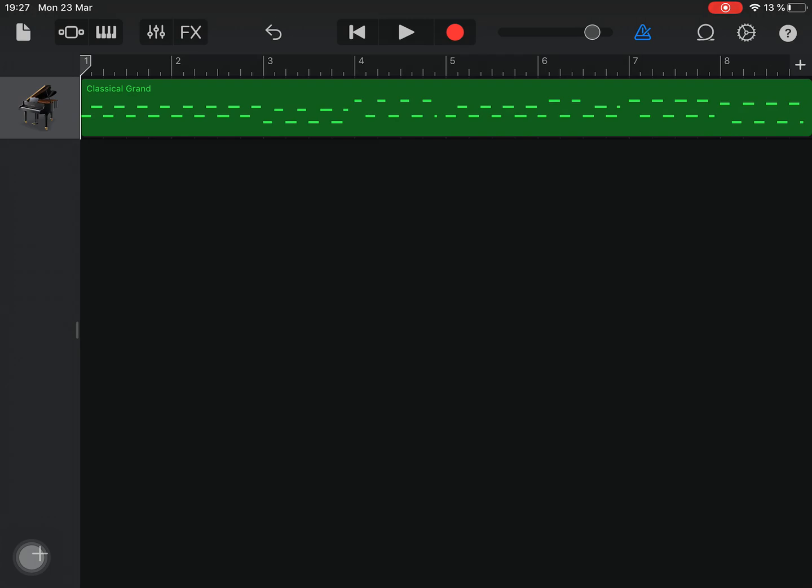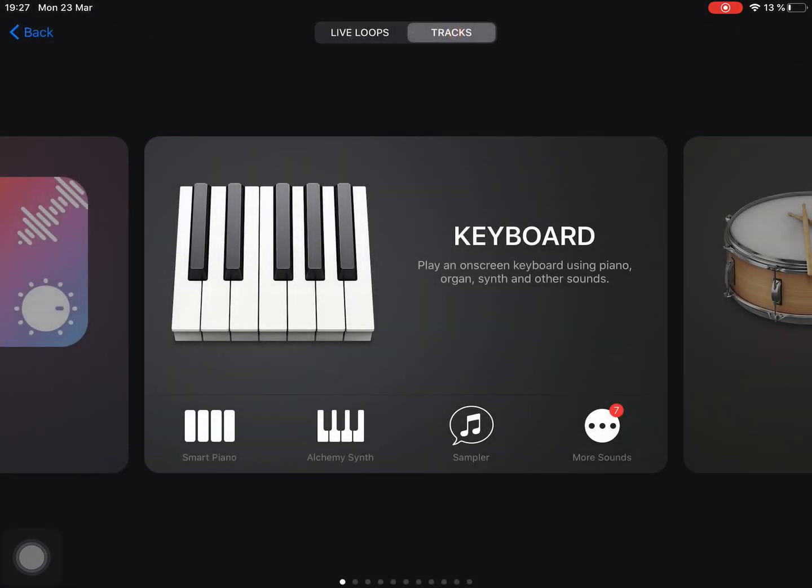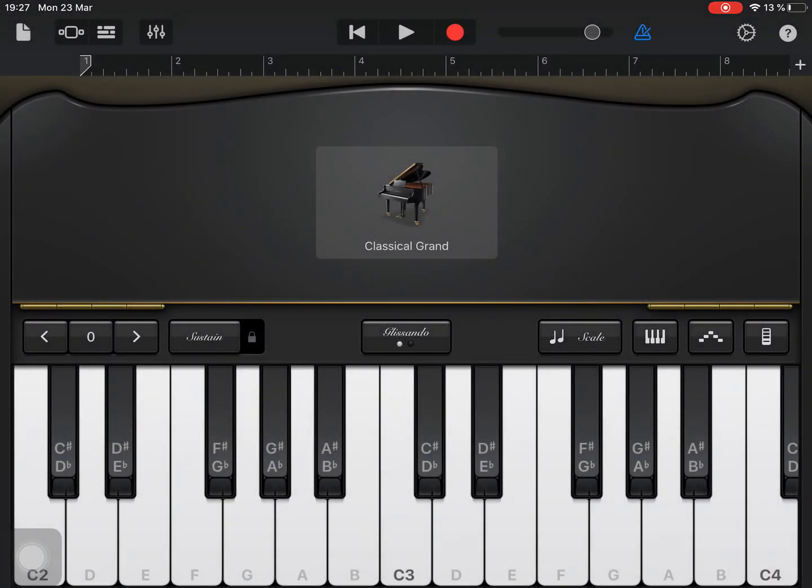I've been pressing some notes harder than others so it sounds a bit strange, but I'm going to add another piano part. Add a new one, and here I'm going to use this. If you look just above the piano keys to the left, those numbers go up and down as I press the keys. If I press that arrow plus one, this octave is now an octave higher. I'm going to put the sustain on again — sounds quite nice.